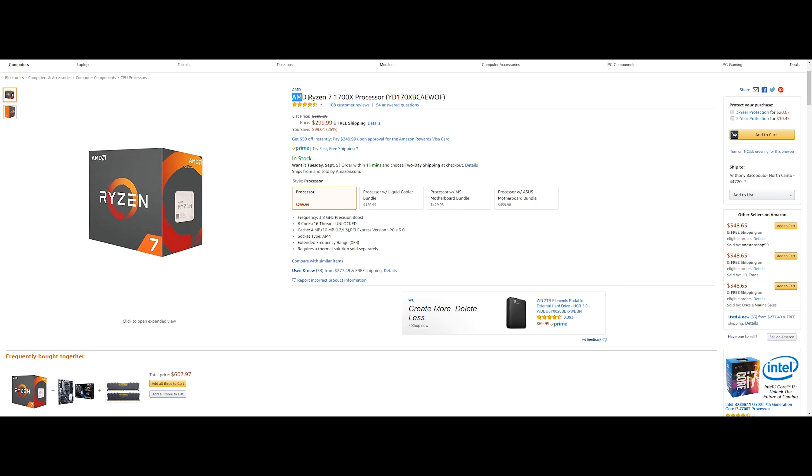Next up is the AMD Ryzen 1700X processor, running you $299.99 and saving you $99.01 or 25%. This has 3.8GHz with Precision Boost, 8 cores and 16 threads since it's unlocked, 4MB of L2 cache and 16MB of L3 cache, and the socket is AM4.